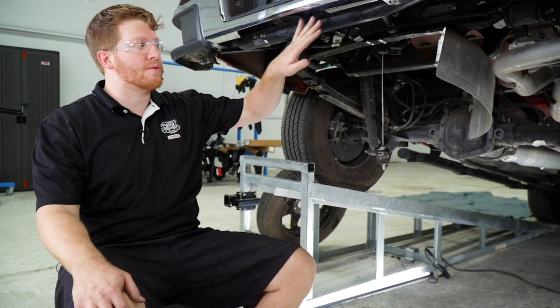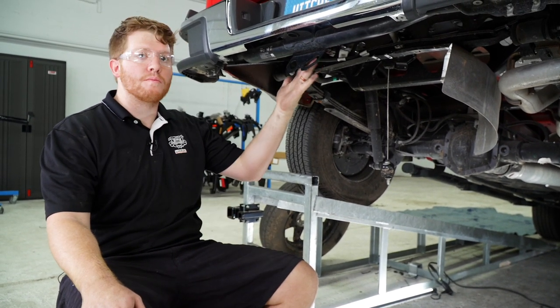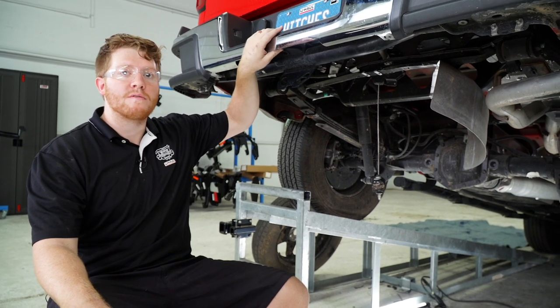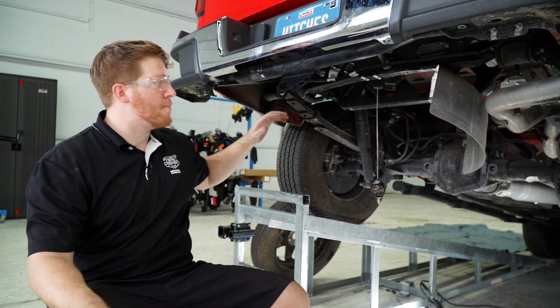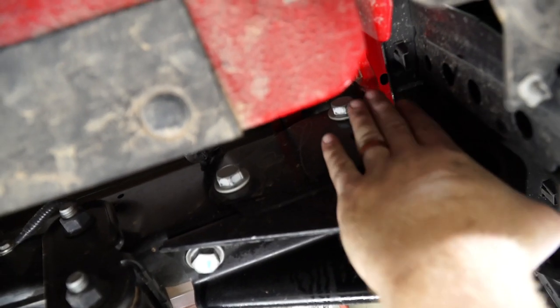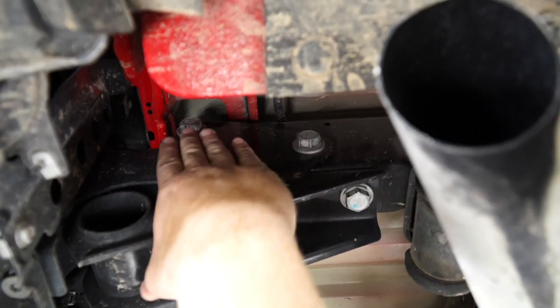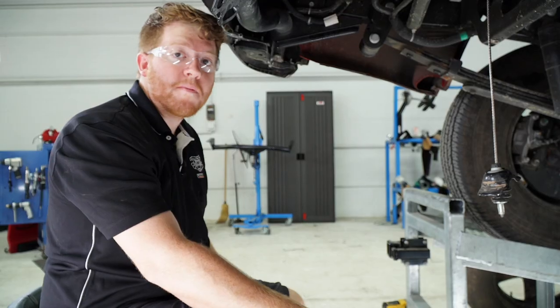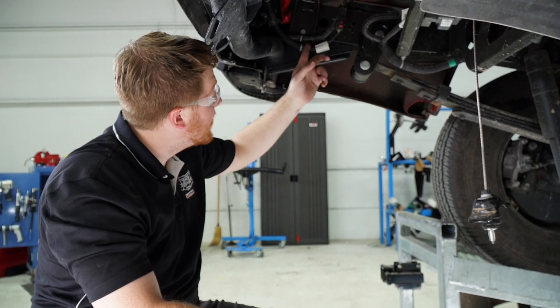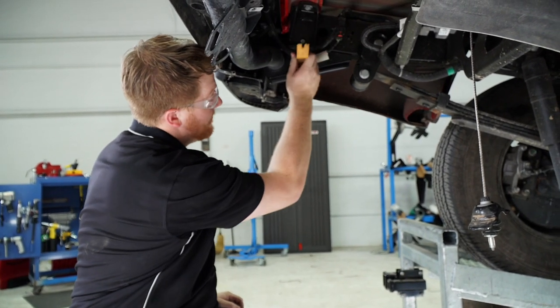Our hitch is going to replace our cross member right here, so to help ease the removal of that cross member we're going to go ahead and remove the bumper. The bumper shares these two bolts with the cross member on both sides, and we're going to go ahead and remove those. But before we take those bolts out, we're going to remove these two clips holding the wiring into the cross member and the frame.